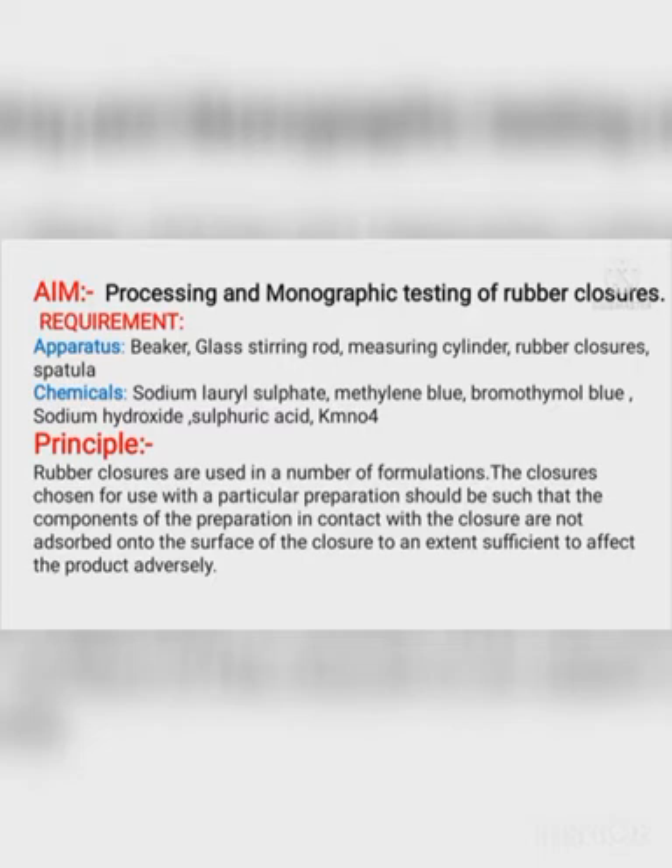Chemicals: Sodium Lauryl Sulfate, Methylene Blue, Bromothymol Blue, Sodium Hydroxide, Sulfuric Acid, and Potassium Permanganate.